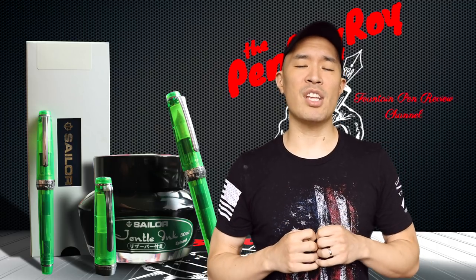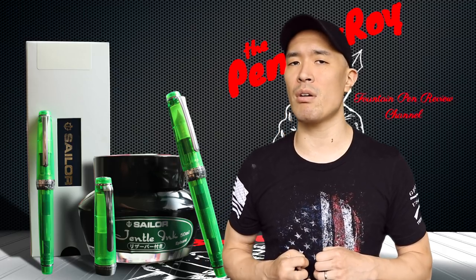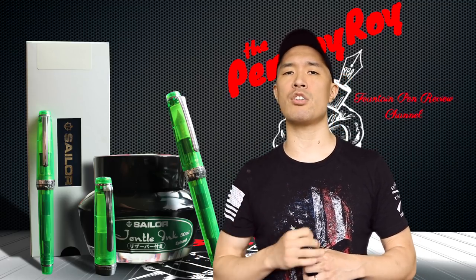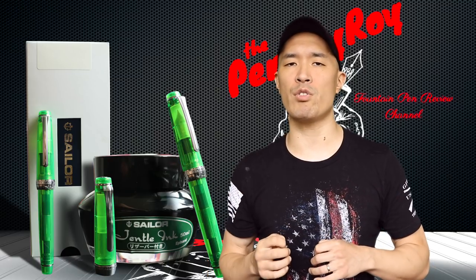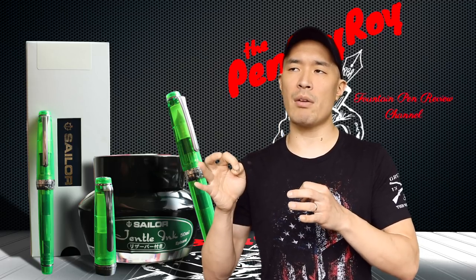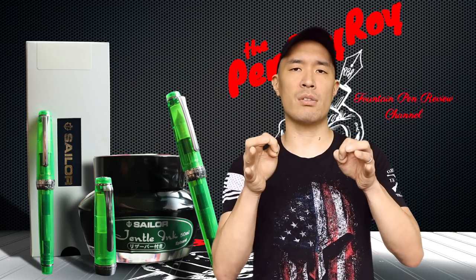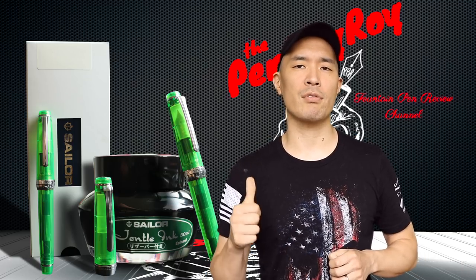That was my review of the Sailor Pro Gear Slim. I hope you found it helpful. Don't forget about the Penboy Roy Fountain Pen Review Channel discount code — email me and I'll send you back a code, then call Goldspot Pens at extension 207 and speak to a nice lady named Dawn Johnson. This discount is available only to channel subscribers. Thank you to Tom Odo Sel and Dawn Johnson at Goldspot Pens for their support since the beginning of my channel. Love you guys — be well, be safe.